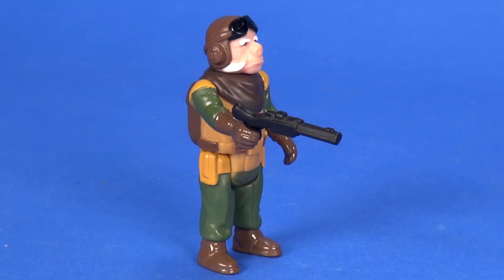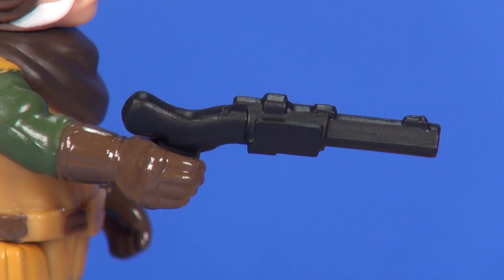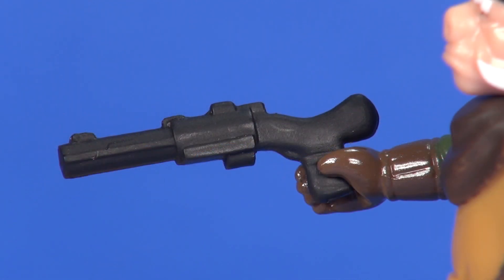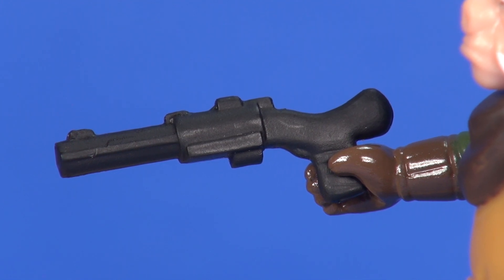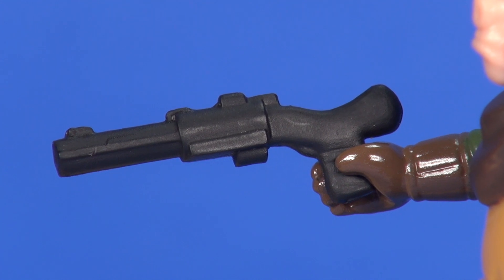As for accessories, he comes with a single blaster rifle. The design of it seems pretty much in line with what he used in the show — done in a dull black plastic, and overall the design is in line with how those accessories look for the original vintage figures. You have some simple design elements sculpted onto it: the aiming sights on the top of the blaster, an identifiable barrel coming out of that little square piece in the middle, and a little bit of horizontal lines for texture on the handle of the weapon.